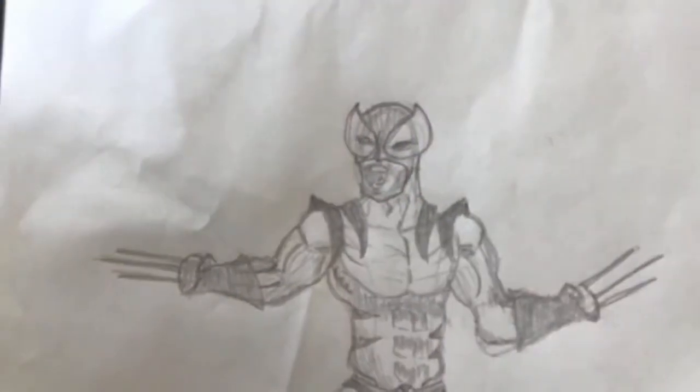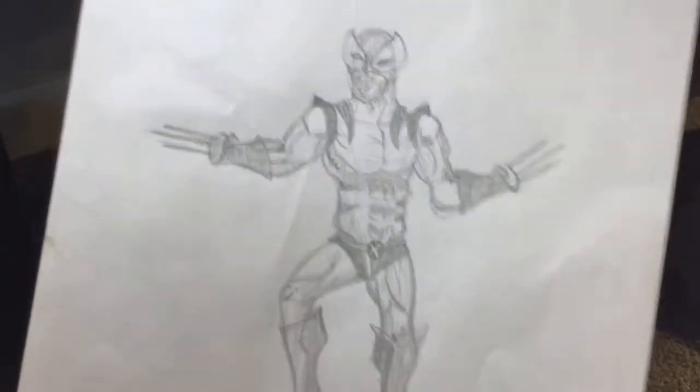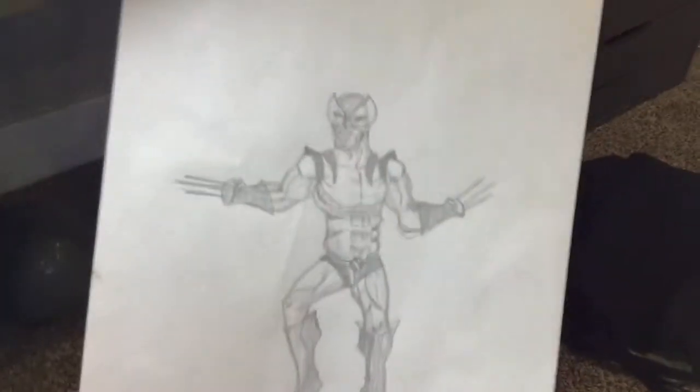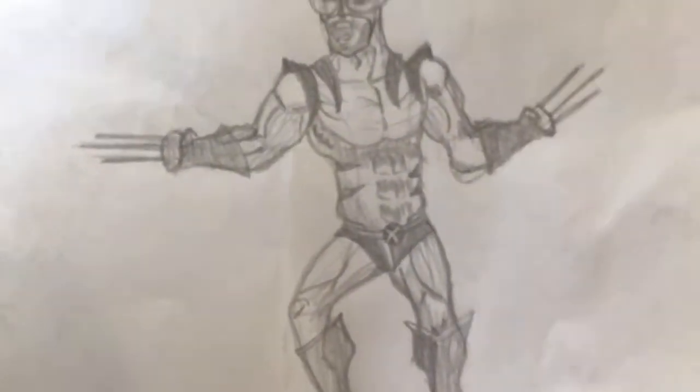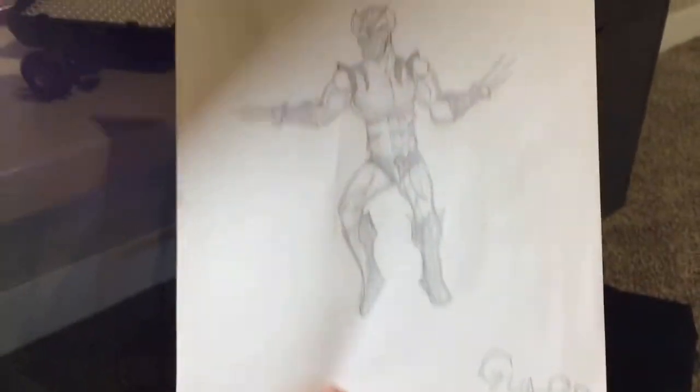Number 9 is Wolverine — Logan slash Wolverine in his classical costume. The reason this is number 9 and not higher is because the legs are a bit skinny compared to the rest of the body, and a bit short. But the claws are good, the head is good, the torso is good, and he's really buff — which is Wolverine. Pretty good overall.